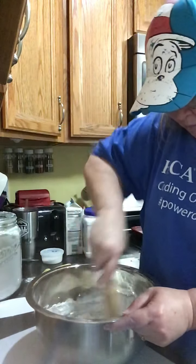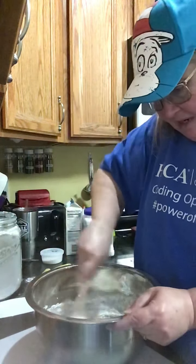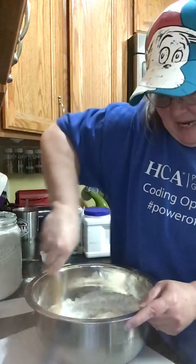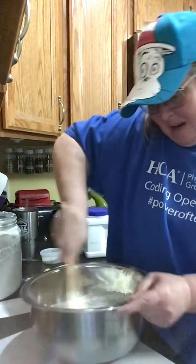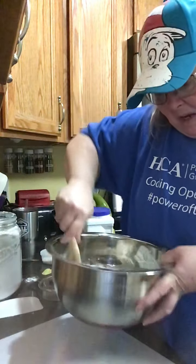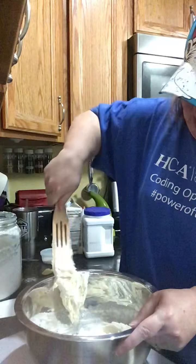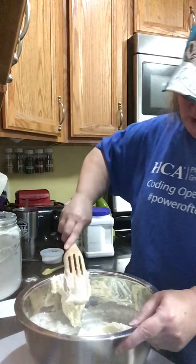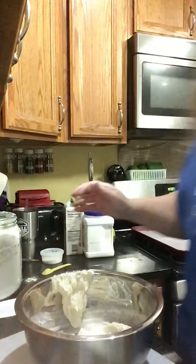Just mix it around until it all gets incorporated. Make sure you go around the sides and get everything on the side — you want all that flour to get in there. Scrape along the bottom. This is going to be a really wet dough, but as we're preparing it we're going to be adding more flour. Scrape along the bottom and get all that flour incorporated. It's very, very wet dough.